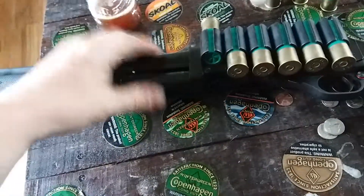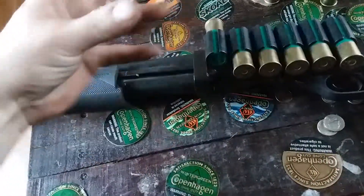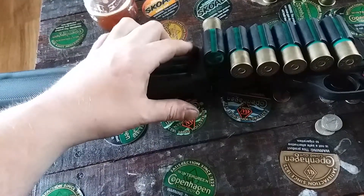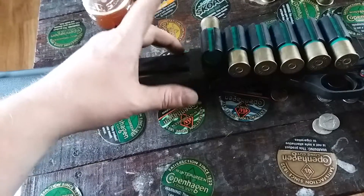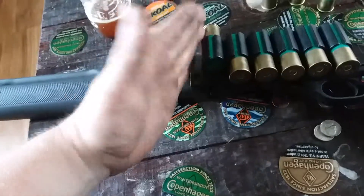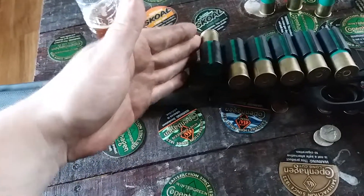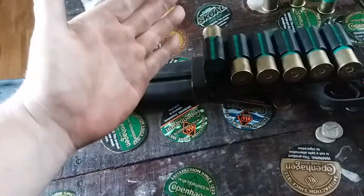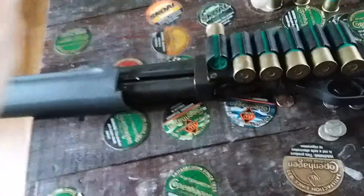I've done a little research and I'm not going to regurgitate YouTube information — but the barrel lug on this is further forward than an 870. I think the Chinese did that so you can't interchange 870 parts, so they couldn't get sued for copyrights. I'm pretty sure that's the reason, not to make it stronger.